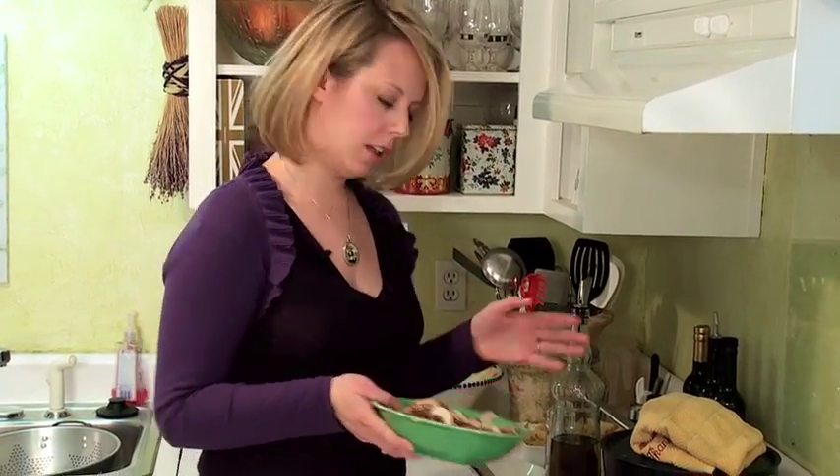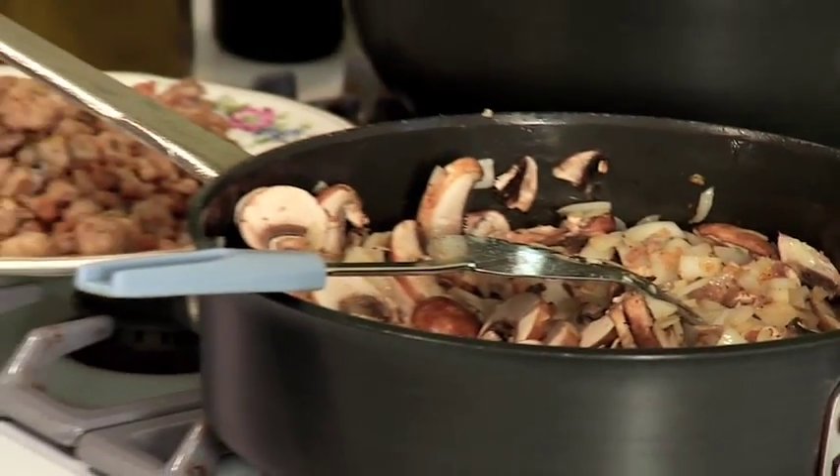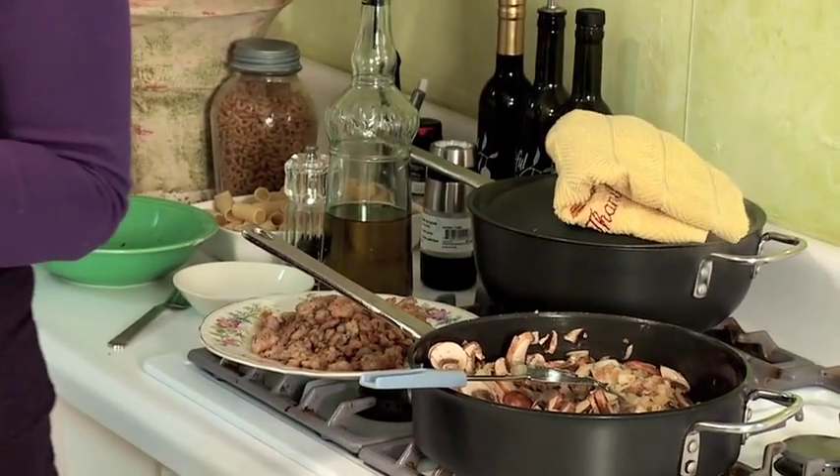So we're going to get ready to add our mushrooms now. I've got about 2 cups of sliced baby portobello mushrooms. Alright, our mushrooms are nice and brown — they've mixed really well with the onions and garlic.